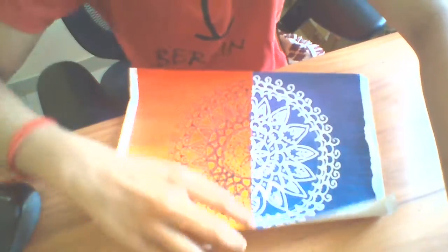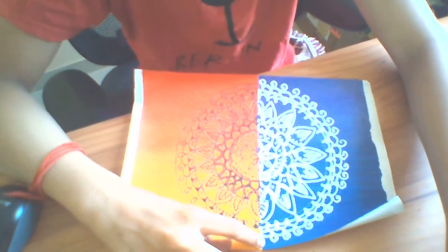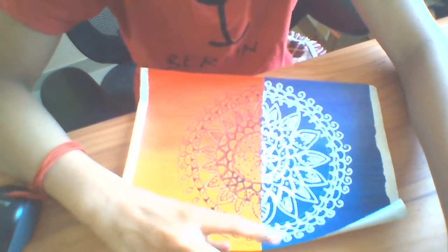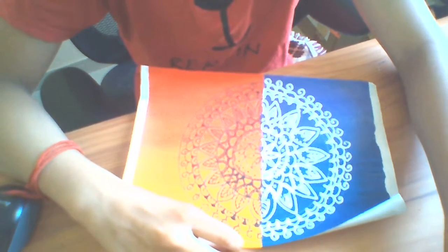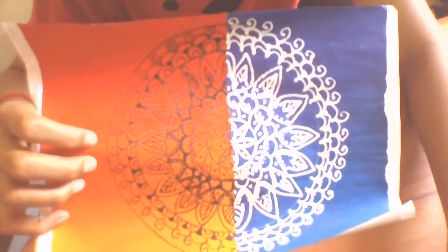This is a completed image of this day and night mandala. I haven't uploaded the video on how to do the night — it's just the same. I'm not going to upload it because it's easy; you just need to use the white liner, and this is the finished image.